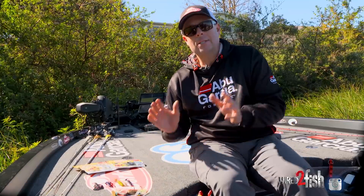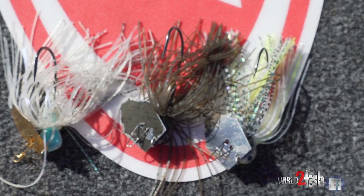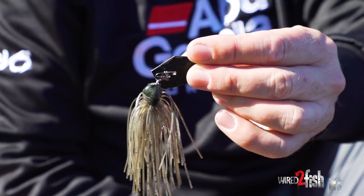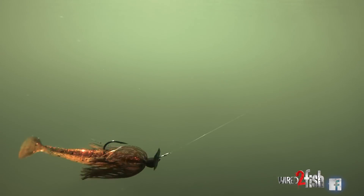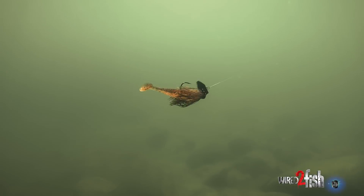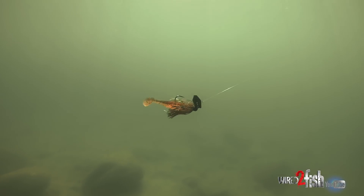Sometimes I want the thump of the chatterbait — the bladed jig — but I don't really want that flash. I've seen a lot of times where the flashy metallic ones won't catch them. The painted blades — the black or the green pumpkin — this thing is a hammer a lot of days. You wouldn't think it'd make a big difference, but it does. It looks more like a swim jig because they're not seeing it as much, but you're still getting that thump. If it's really bright and kind of post-frontal, that's when those painted blades really work. You're not necessarily calling attention to them like a spinnerbait with an orange kicker blade. It's more masking the bait, so that's when I'll go with the painted blades.